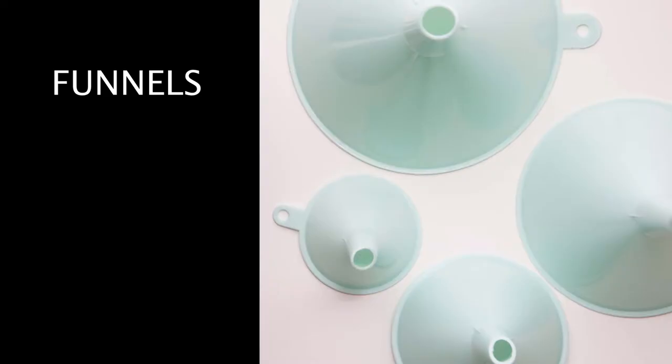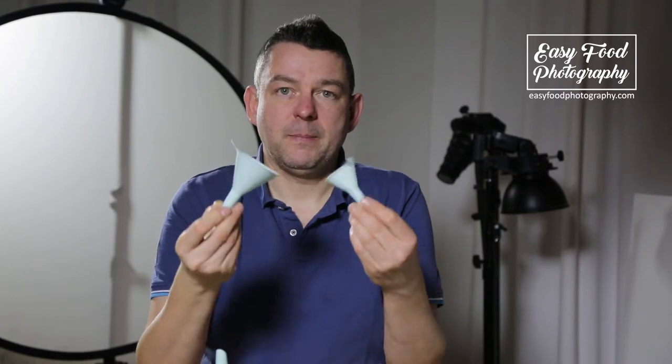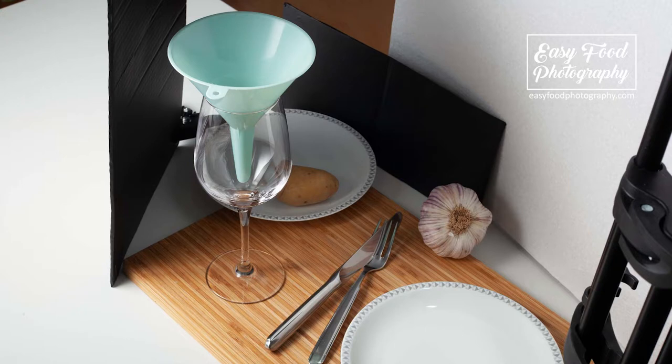The next thing I really often use is funnels — I always have a bunch of different sized funnels with me. If you work with any kind of liquids in your set, you need funnels. When you pour liquids into something — let's say you pour some wine into a wine glass and you don't use a funnel — you will have a lot of spillage going on.